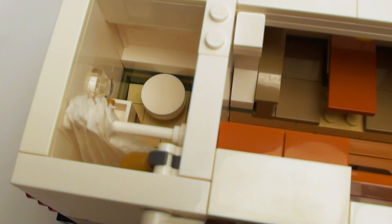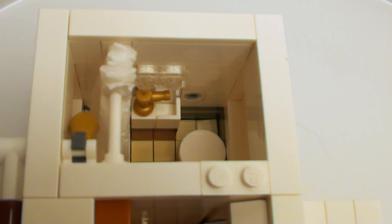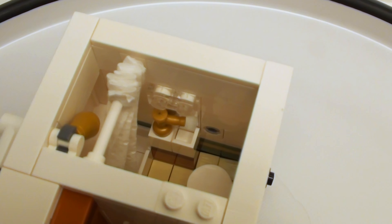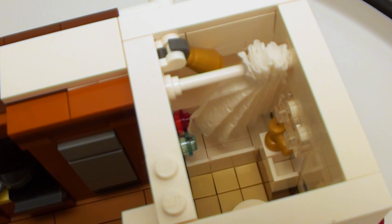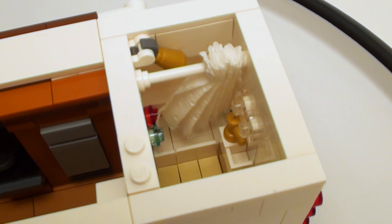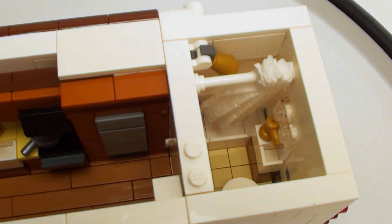On this side, we have ourselves a small three-quarter bath complete with stand-up shower, sink, and toilet. I did use two 1-by-4-by-3 wall elements to give the bathroom a bit more space. I did put a light above the sink. And yes, I did use my paper shower curtain made out of a paper towel. I've been told I could use capes, but I don't have any capes in white, and I don't think black would look really well in a travel trailer.